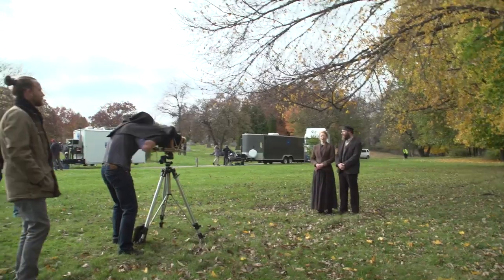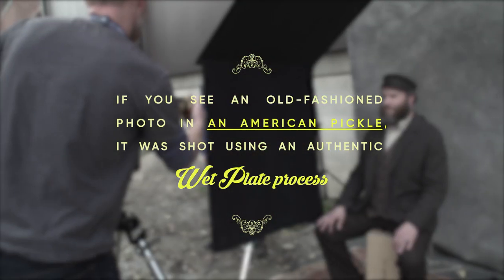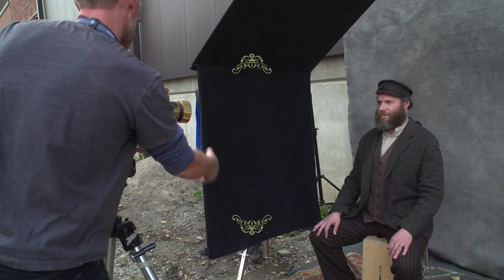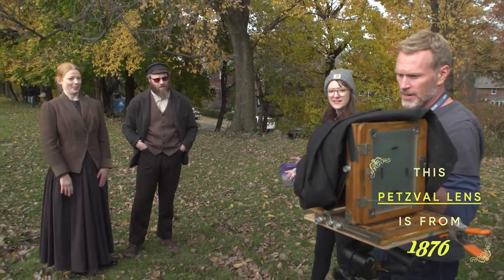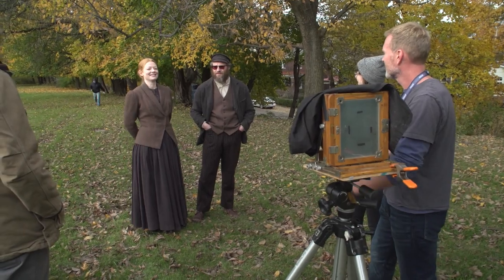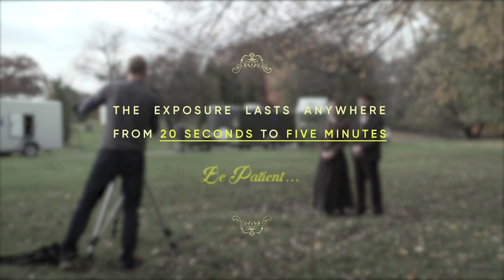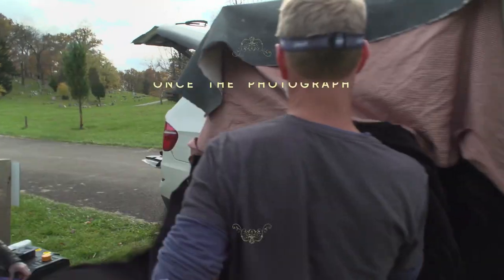The way this works is there's no shutter in the camera, so after I focus on you, the exposure will happen by moving the lens cabinet. This lens, by the serial number right here, was made in — I think — 1876. So, three, two, one. That's crazy.